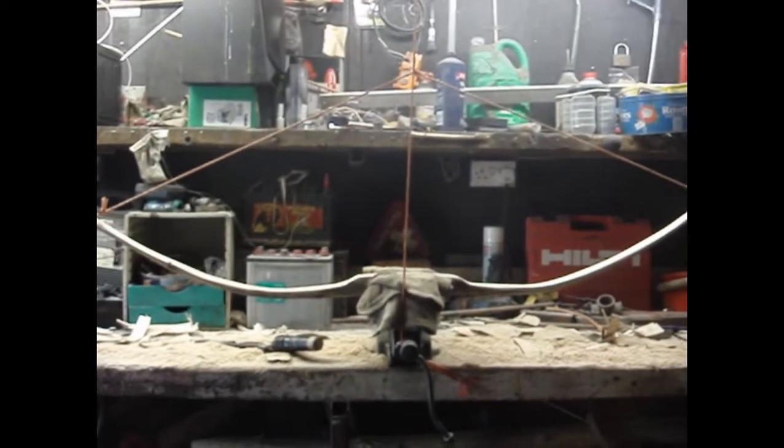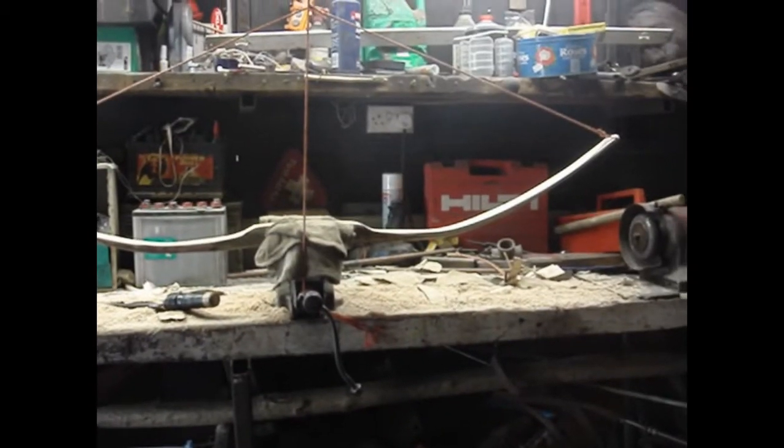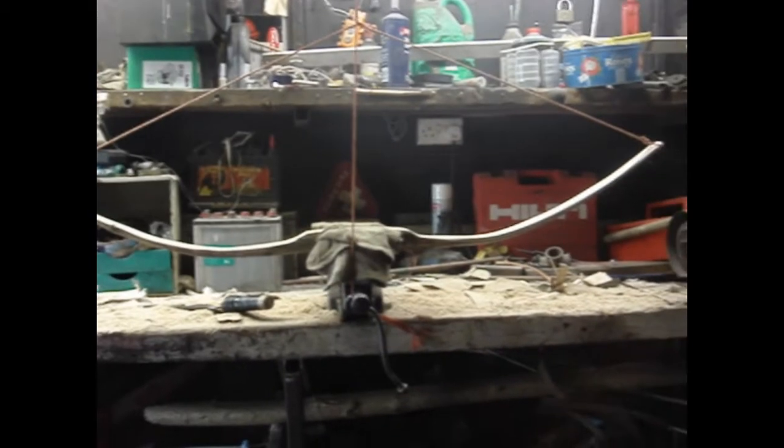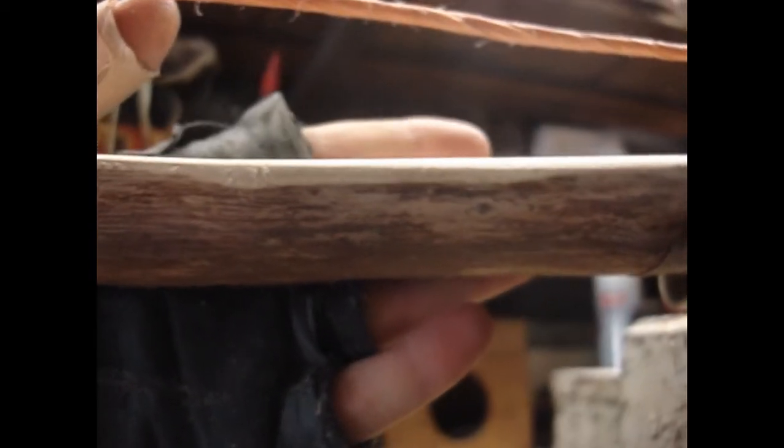I'm tillering a hazel bow I've been working on for about the last five hours. As you can see, that's a little bit uneven still — the right hand limb there bending slightly more down at the end. That one's a bit more even. You can see the quality of that wood is very dried.